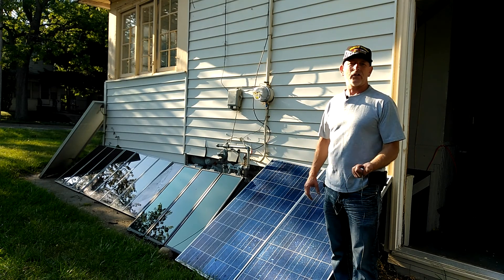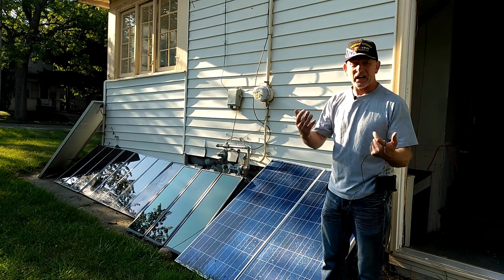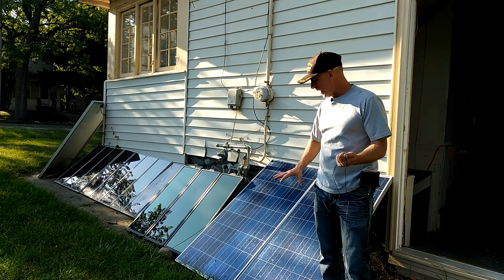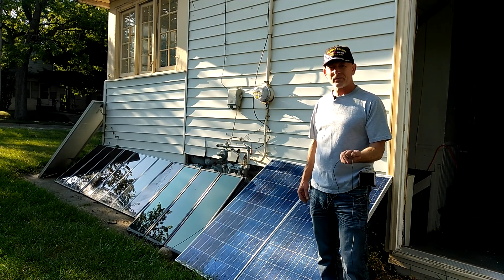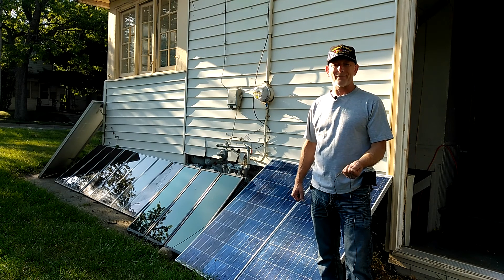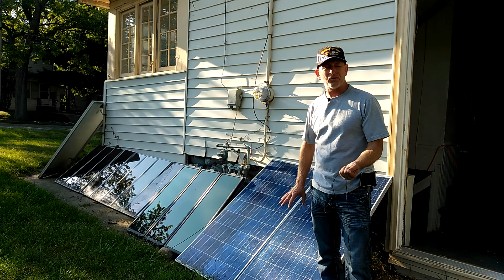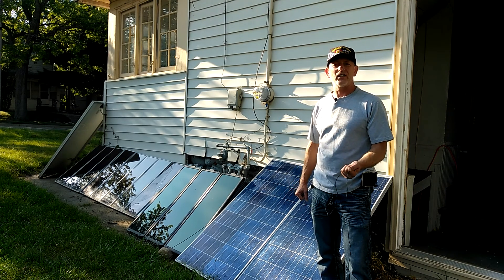I had all six solar panels on one charge controller, which is wrong, but until I got another one. I just connected another charge controller — one for the Harbor Freight 45-watt solar panels, and these solar panels are 120 watts and have their own charge controller. The charge controllers are up to 500 watts each, and I have two more to add. Those are 180 watts, and these are going to end up being 480 watts when I get the other two connected onto this one string.